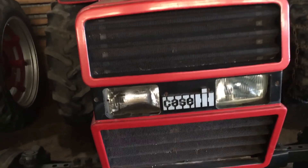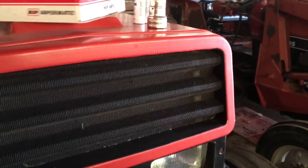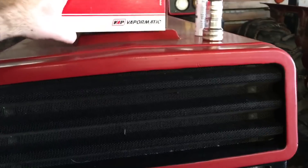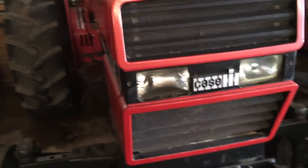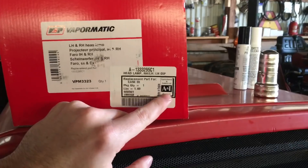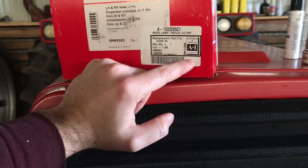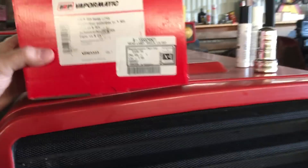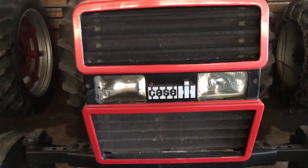Today we got some parts. I put in a parts order to one of my favorite go-to aftermarket parts companies, All States Ag Parts. In this box you can see it's ANI, another aftermarket parts company made in England. This is a front headlight assembly for the 685 here.